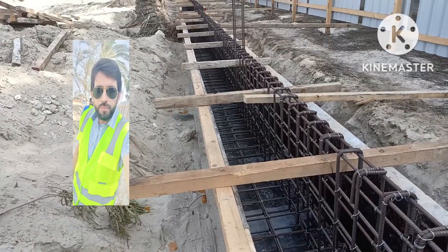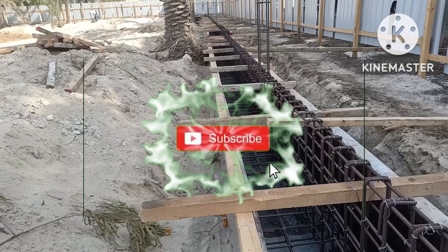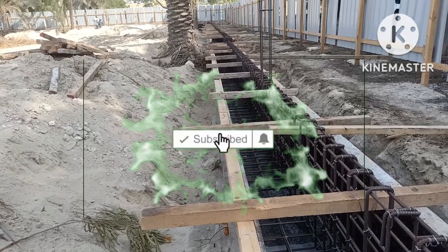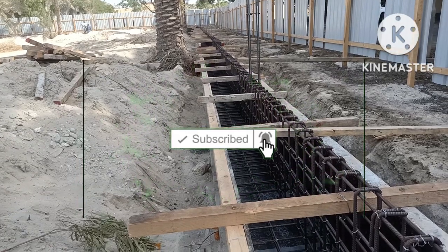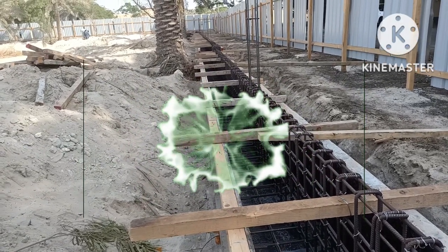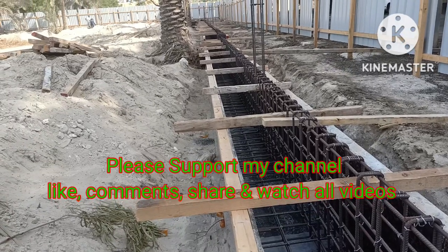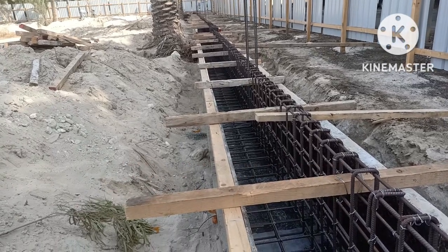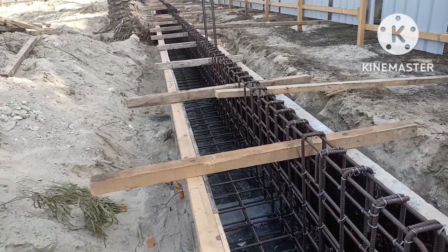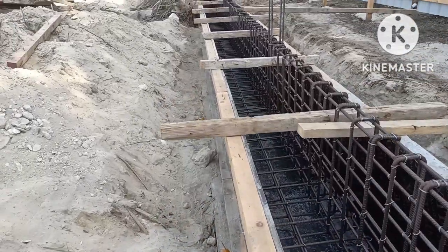Hi friends, welcome to my YouTube channel. I am making this video for you guys. I came here for one of my project inspections. This is a big boundary wall and I came here for the inspection of shuttering and reinforcement steel. This is the reinforcement of the footing and prior to concrete we are checking this, and I will show you.